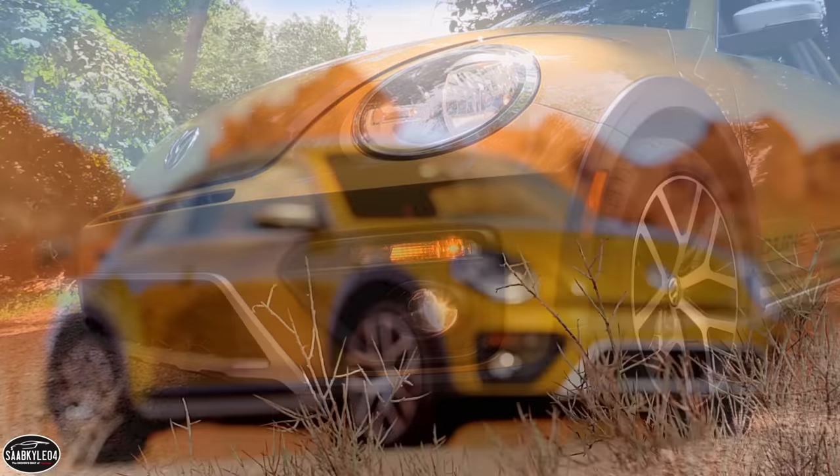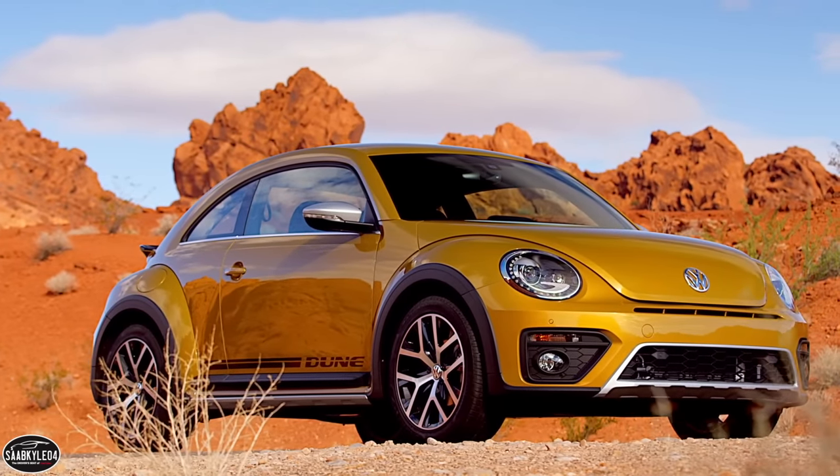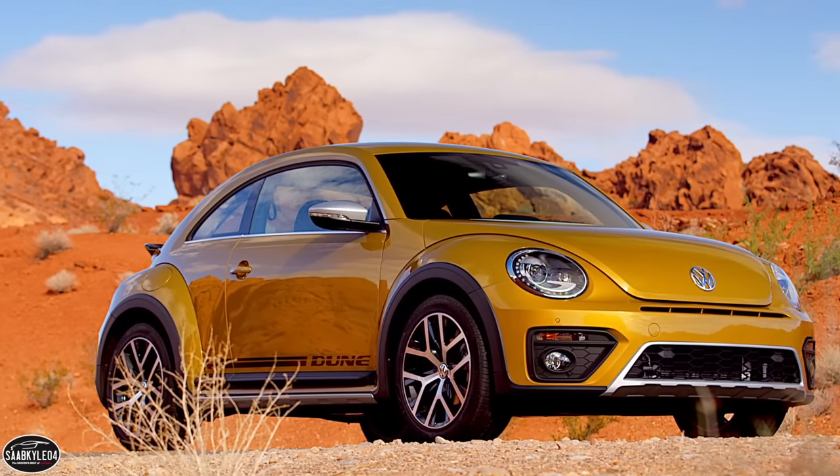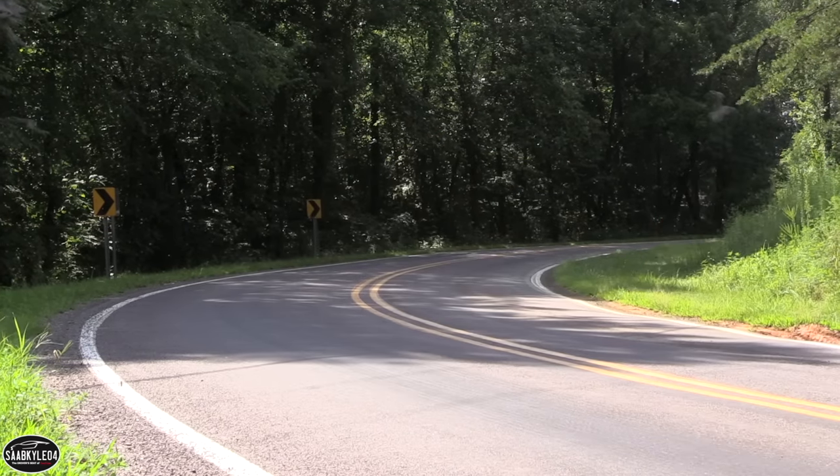I love it when manufacturers step out of the box to create something different. This and the performance-oriented R-line are some of the best-looking Beetles in recent time. They also broaden the model's appeal to those who prefer something a bit more aggressive.